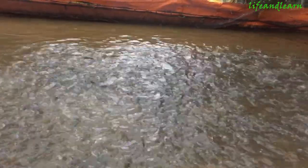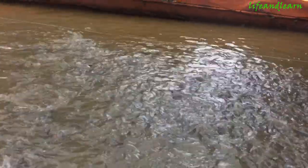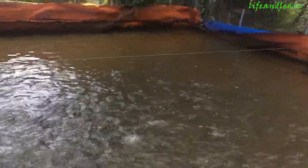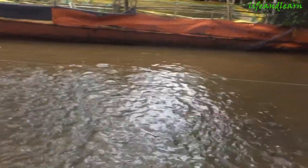You know, when I weighed them, it's about 20 anabats per one kilo. Usually it takes three months to get four to five fish per one kilo, and then we can sell them to the market. This is my pond.